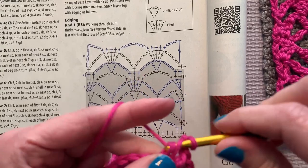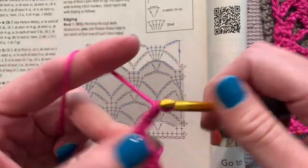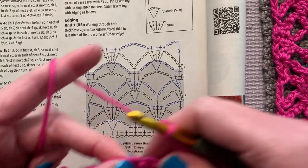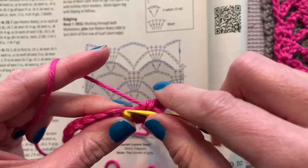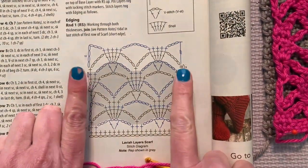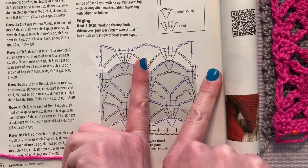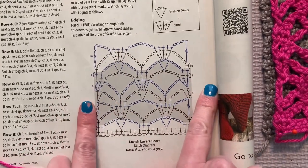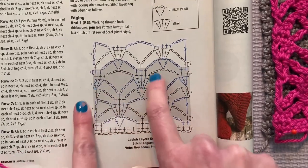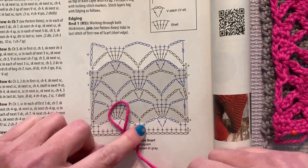Then we are chaining one, two, three and skipping one, two, three single crochets, and in the next stitch placing one single crochet in each stitch for three stitches, then chain three — starting the second part. This scarf is just one repeat because you can see that they're offset like bricks, so you need both halves. So I did my three single crochets, chained three, skipped three — it's time for another V-stitch.